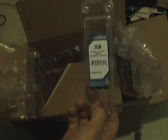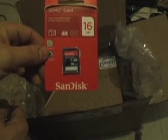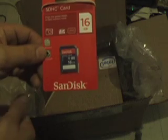What we have here is an unboxing of an Asus EPC 1017 along with an extra 2GB RAM card, which we will show you how to install. The computer itself was $260 out the door from VH Photo. We have our 2GB RAM upgrade which was $12.95. We have a SanDisk SDHC card for 16GB, which is about $13.95 as well.